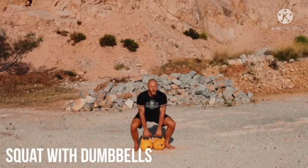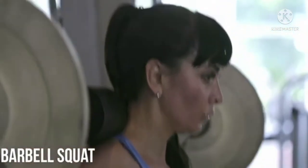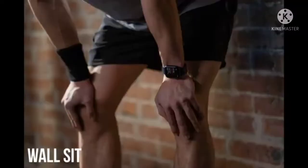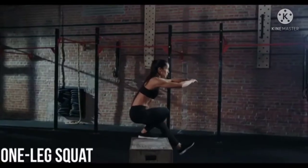Squat with dumbbells. Barbell squat. Wide leg squat. Front squat. Wall sit. One leg squat.